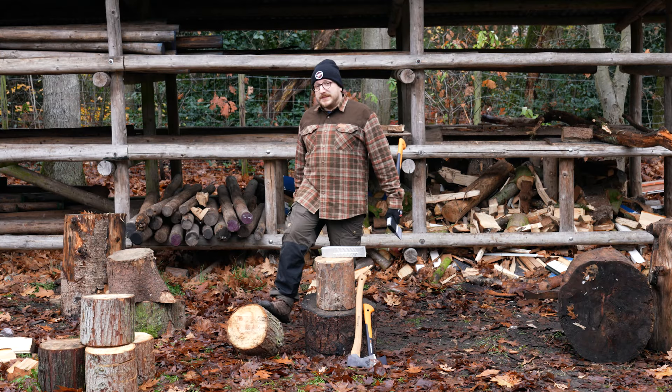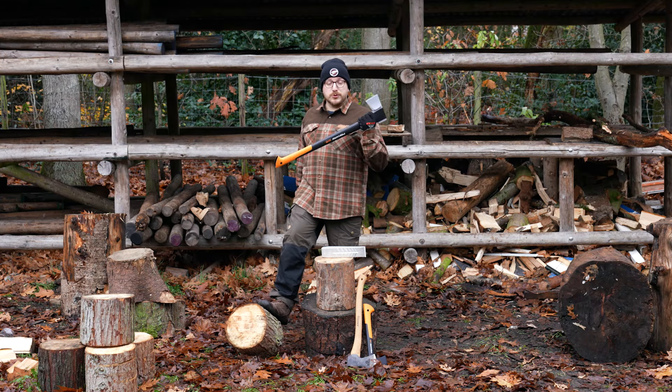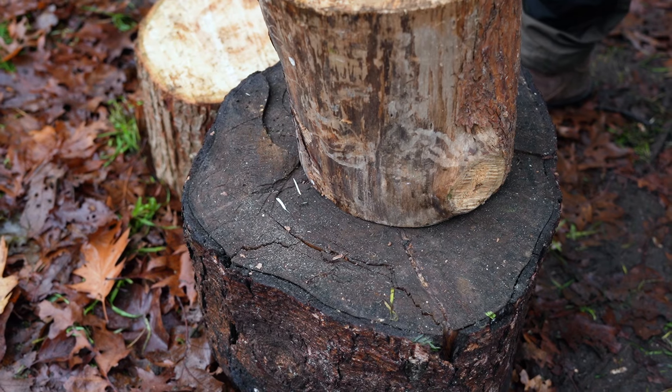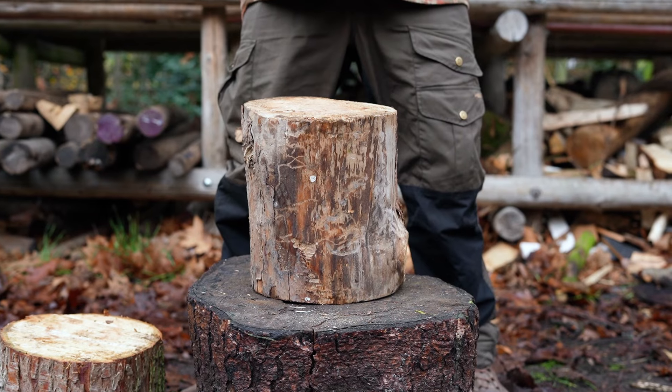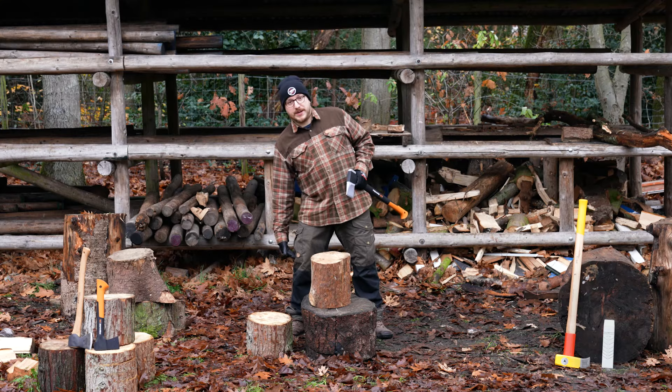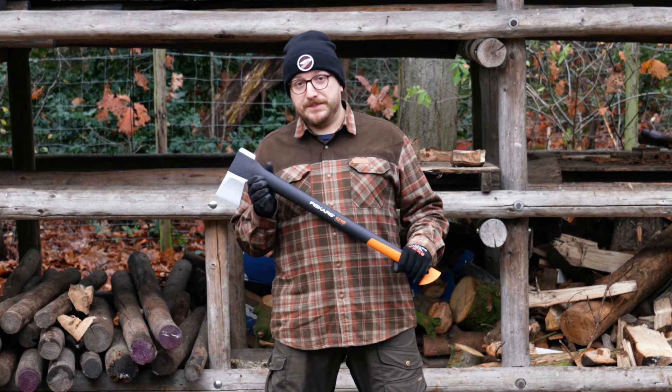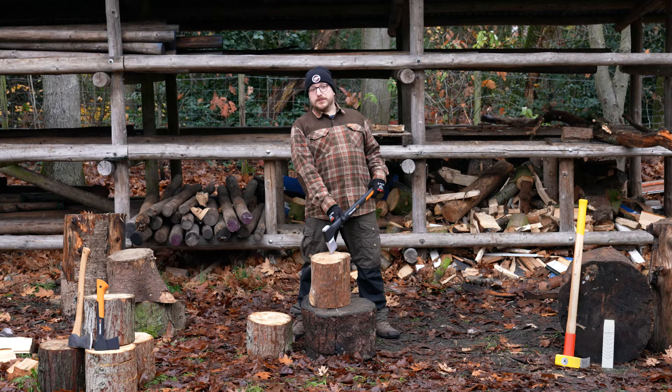Today we're cutting up regular sized pieces of wood so I'm going to use the normal splitting axe. The next step is finding the right chopping block. Make sure it's a piece of wood that's bigger than the wood you're going to split and make sure it's about knee high. The right chopping block will protect you from hitting yourself or the ground. Always use a chopping block.